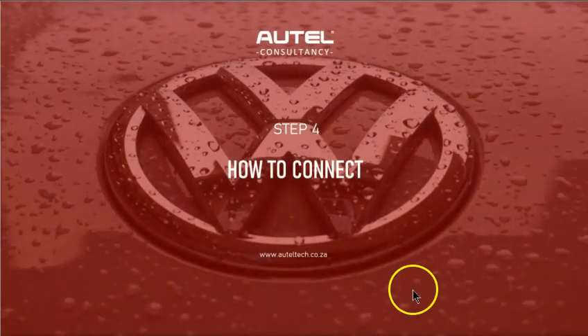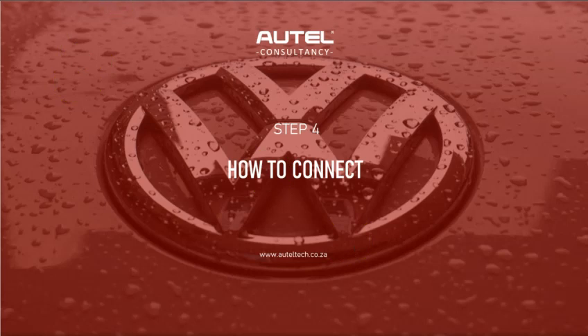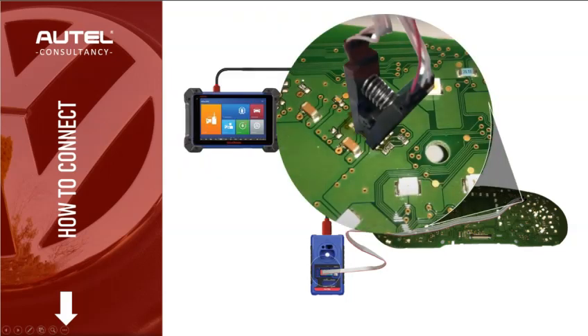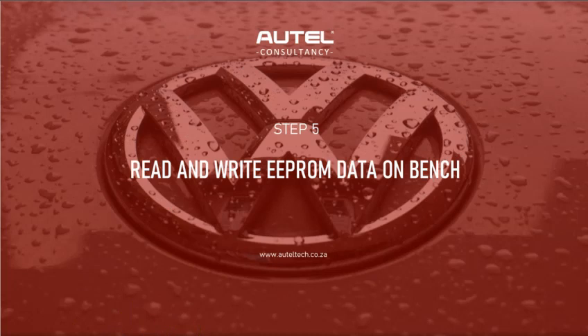Now for the bench connection setup: the IM608 tablet is directly connected via USB cable to the XP400. Looking at the XP400, you can see how we're going to connect it. Then on the instrument cluster, we clamp right on top of the memory device.